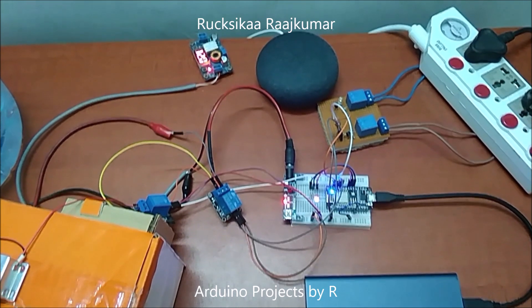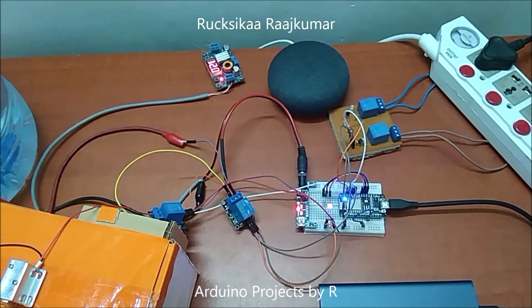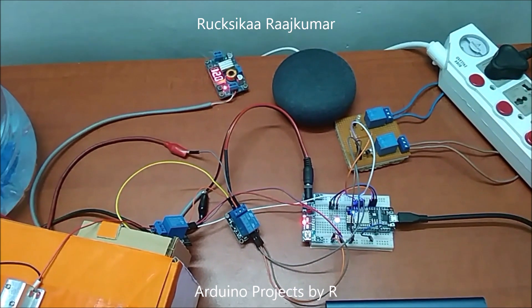Hello everyone, this is Rukshika Rajkuma from Artwinner Projects by Art and today I am gonna present you my IoT system controlled by Google Home Mini.